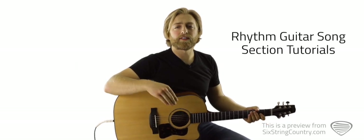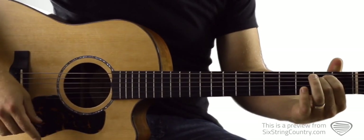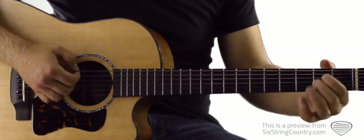For the rhythm guitar tutorial, we're going to start by learning an easy way to play the verse. The first chord we need is an E minor: open low E, 2nd fret of A, 2nd fret of D, open G, open B, open high E.